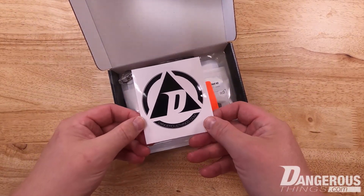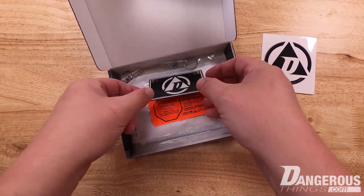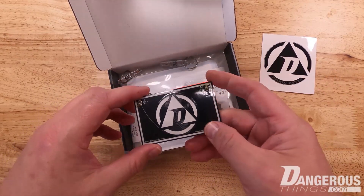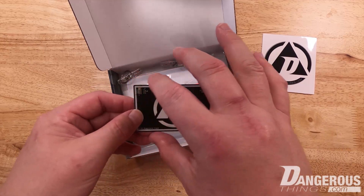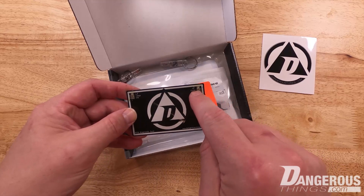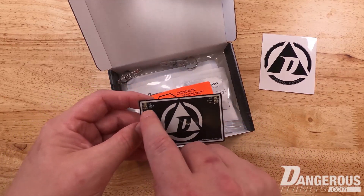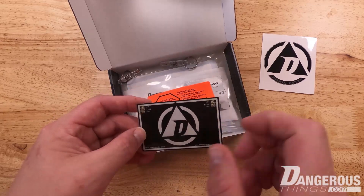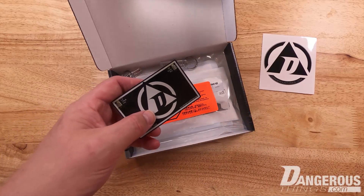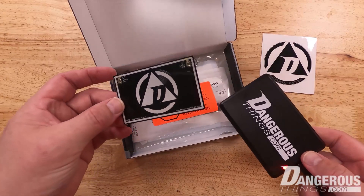Of course we have our Dangerous Things sticker that comes with every order, but the first thing you'll notice is the diagnostic card. This is a very important tool that we include with all our implants. It's a credit card sized device that fits in your wallet and it has two LEDs on it — a high frequency 13.56 megahertz indicator LED and a low frequency 125 kilohertz green LED indicator. You can put it up to any kind of reader you encounter in the wild and figure out what frequency it operates at and what duty cycle.